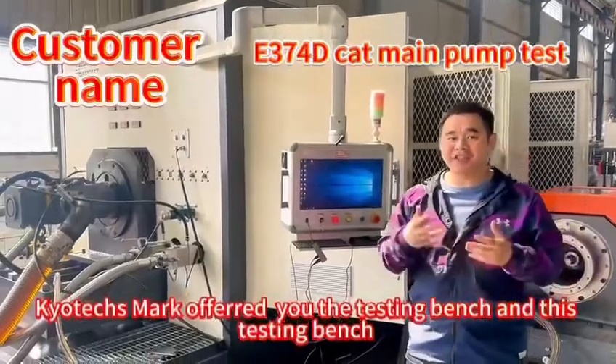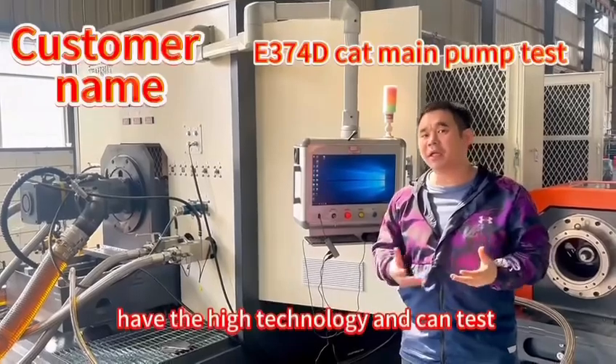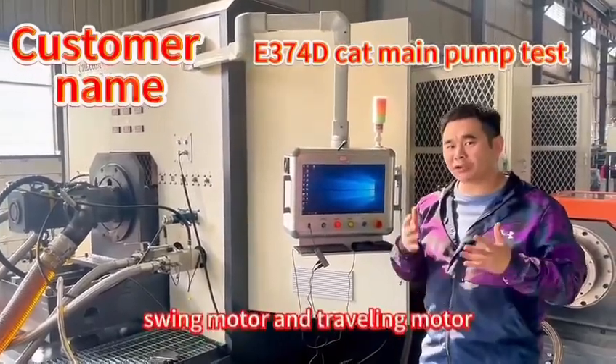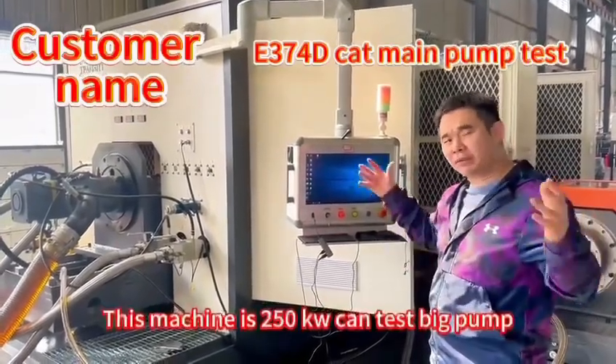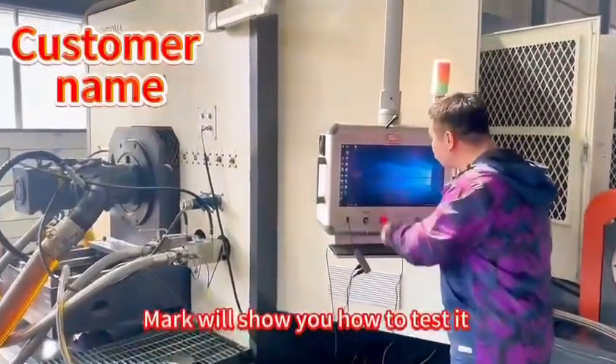I will offer you the test bench band. This test bench has high technology and can test the make pump, also can test the swing motor and traveling motor, and this machine can test the beat. Now we can show you how to use it.